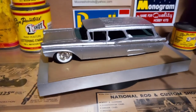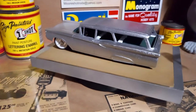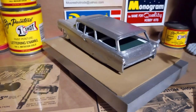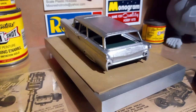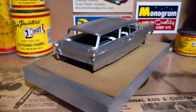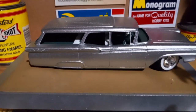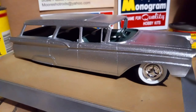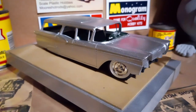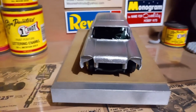Hey guys, welcome back. I appreciate you joining me for this quick show-and-tell. I wanted to give you a little update on the '59 Ford wagon. The interior is painted forest green and white, and the exterior, as you can see, is a silver metal flake — I've got the base coat down.